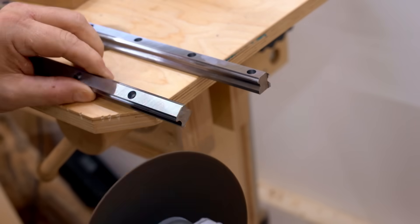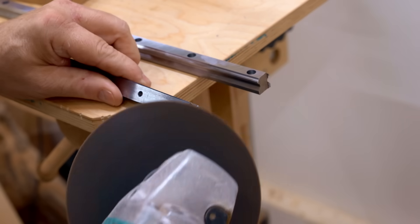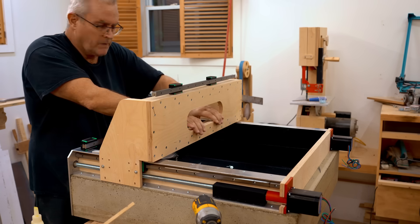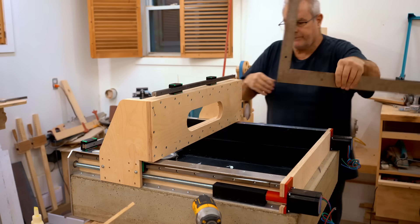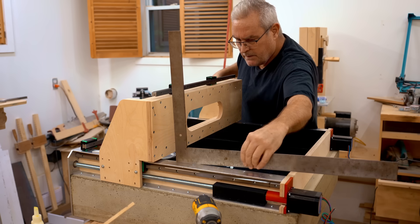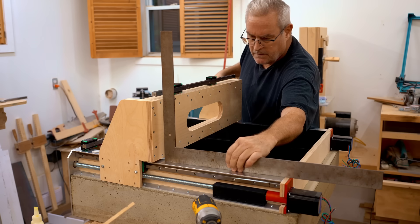A lot of guys don't seem to realize these rails are hardened steel — they're thick and strong, and all by themselves they add a lot of stiffness to the gantry, just like they did on the y-axis rails.